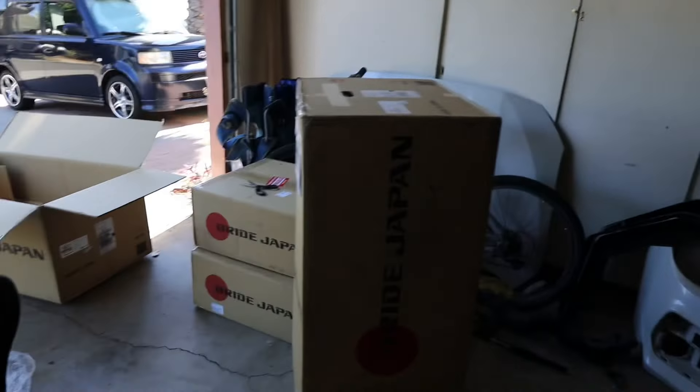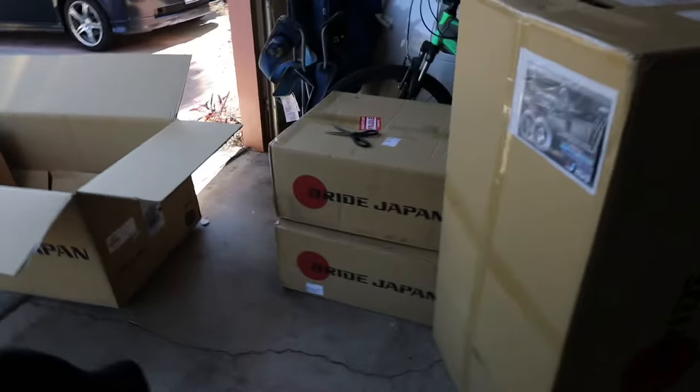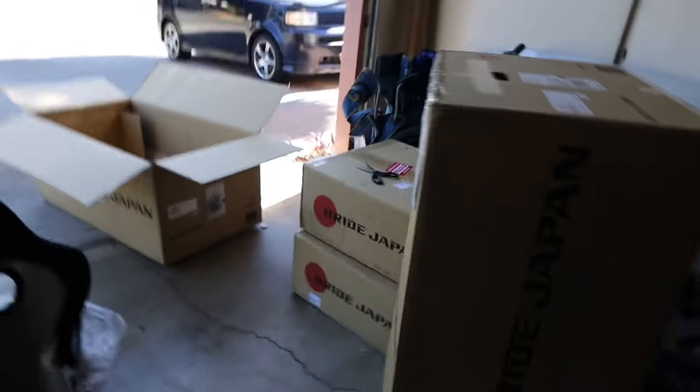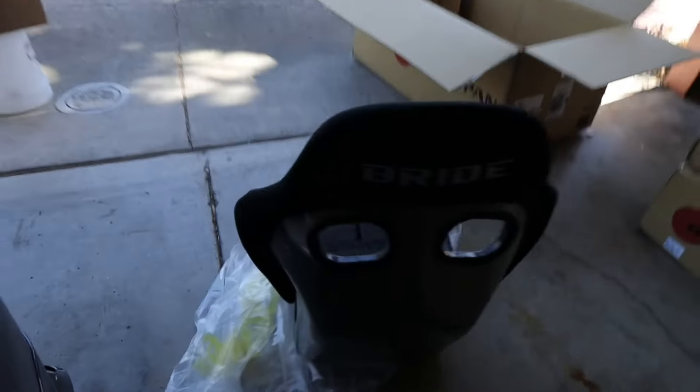I'm gonna go unbox the other one and then we're gonna start installing them. I think I'm gonna start putting them on the rails and figuring all that stuff out — all the fun stuff. Yeah guys, tune in.